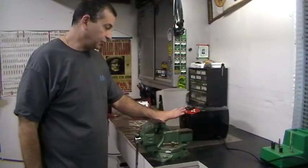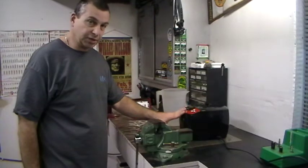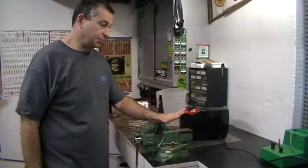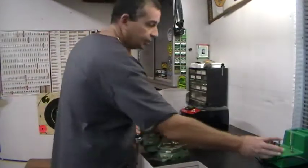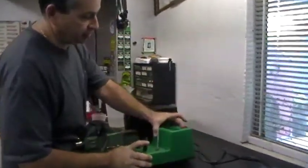I'll come back when I'm pulling these out, show you how I lay them out to dry them, and then we'll move on to the next step of case prep, which will be the chamfer, deburr, and primer pocket cleaning. For that, I'm going to use the RCBS case prep station.